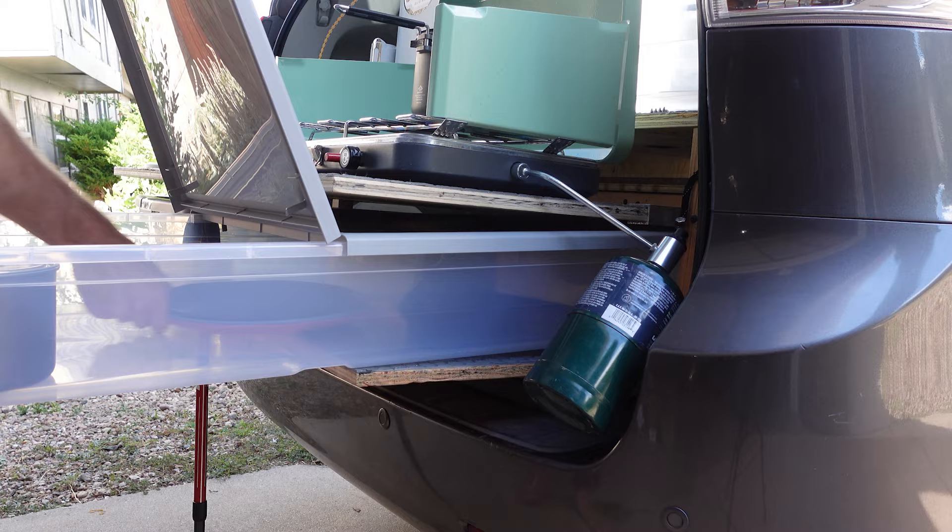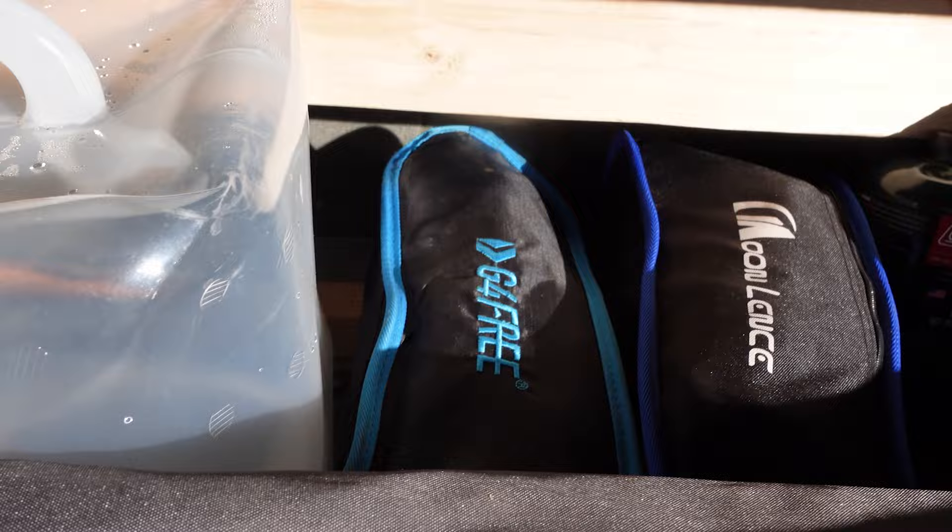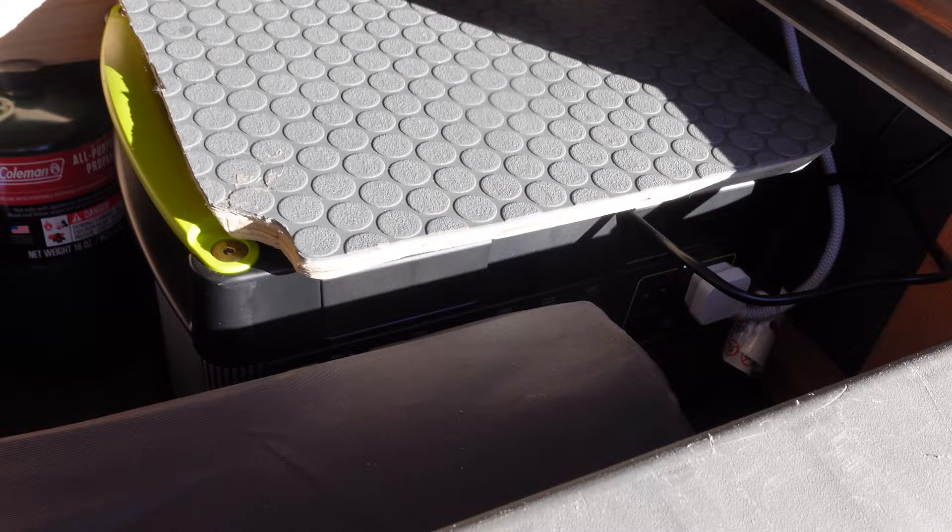When you push that same shelf backwards it exposes what I like to call the poop deck at the bottom of the trunk. Down there we store our water, some camp chairs, the propane for the grill, and our battery with a nice large fold-out table.